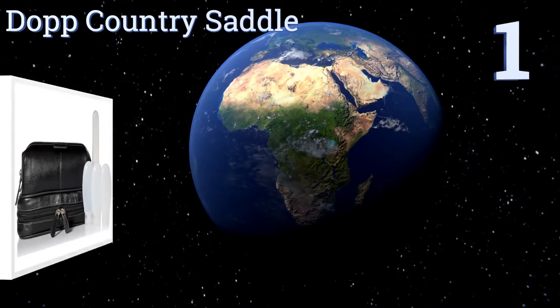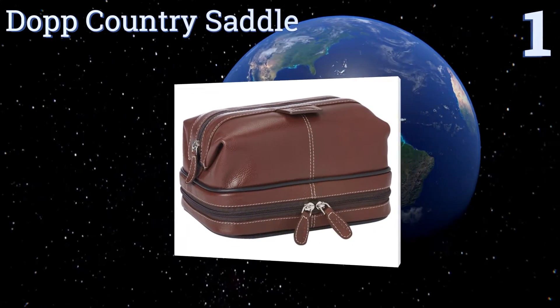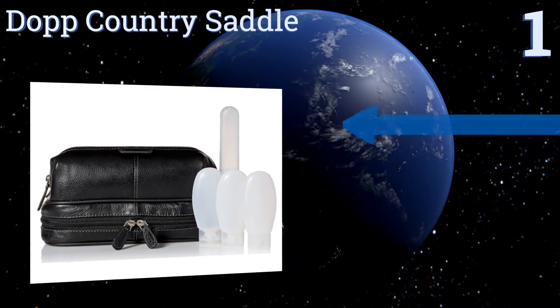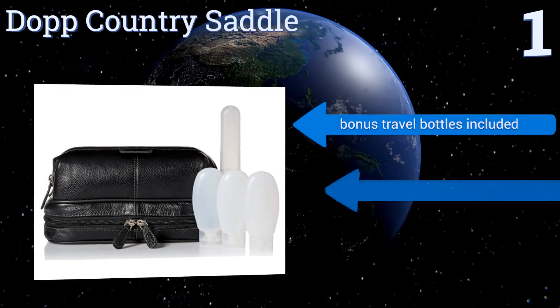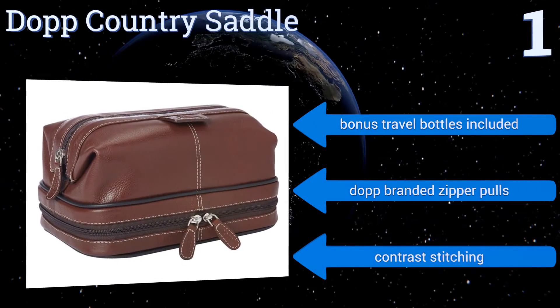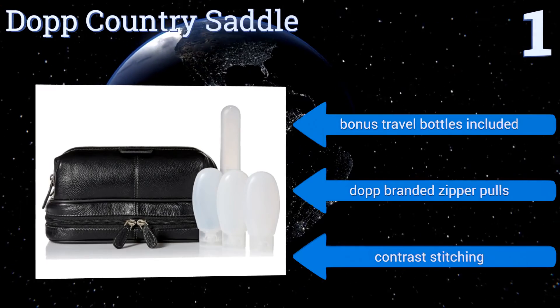And coming in at number 1 on our list, built to last a lifetime from the original makers of the Dopp kit, the Dopp Country Saddle features genuine antique milled cowhide with an easy-to-clean nylon interior. The double-zip bottom compartment is perfect for keeping liquids separate. It includes bonus travel bottles, Dopp-branded zipper pulls, and contrast stitching.